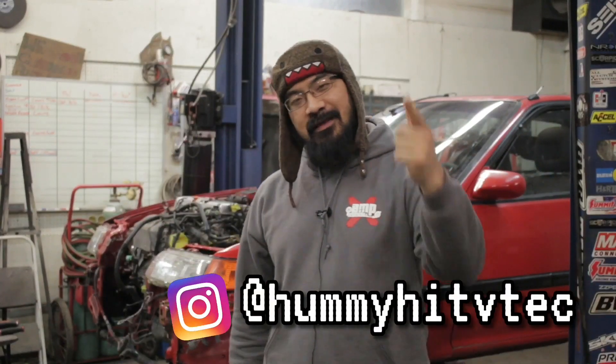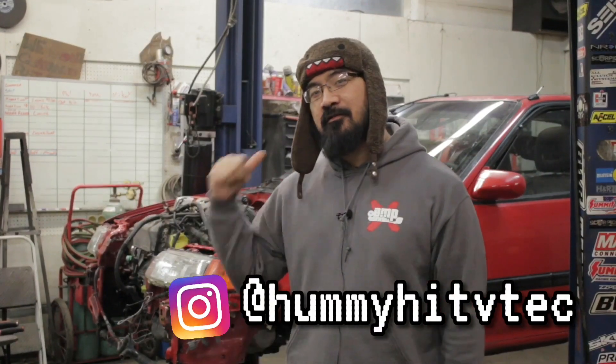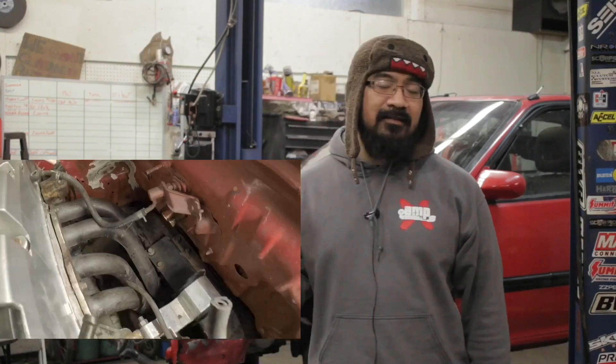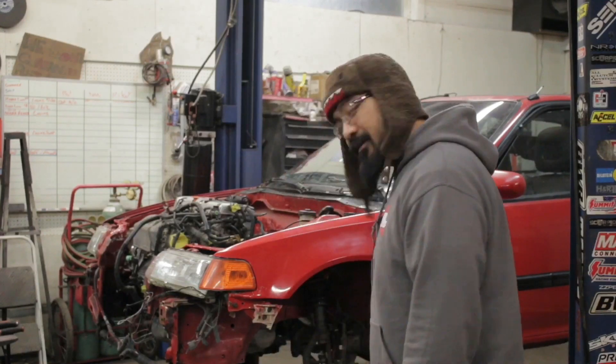What is up guys, it is your boy HummyHead VTEC and we're here with the K20 swapped EF. We ran into some fitment issues, as you guys saw in the last video, with the exhaust manifold. The header was contacting the subframe and we tried to move it around, tried to make it work, but it was just touching. With the engine moving back and forth while driving, it's going to end up touching and damaging the header.